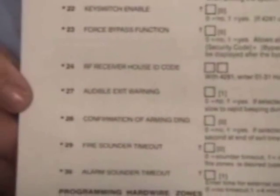Let's take a closer look at the program form. It's broken down into numbered lines with a short description, a number in brackets which is the default that Honeywell has pre-programmed that line to be, and an empty box which allows you to enter your own value if you want to.